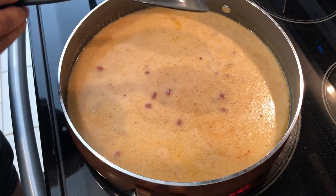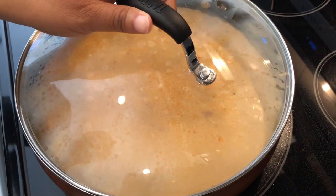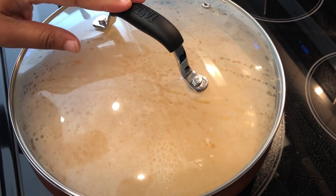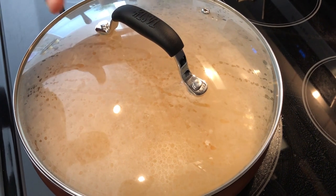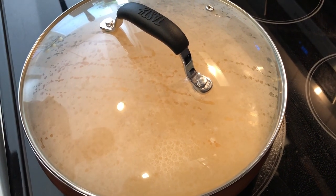Now all I'm going to do is cover this up and cook it for probably about 15 to 20 minutes. I'll come back and check and see if it's cooked and then I'll show you the finished product.